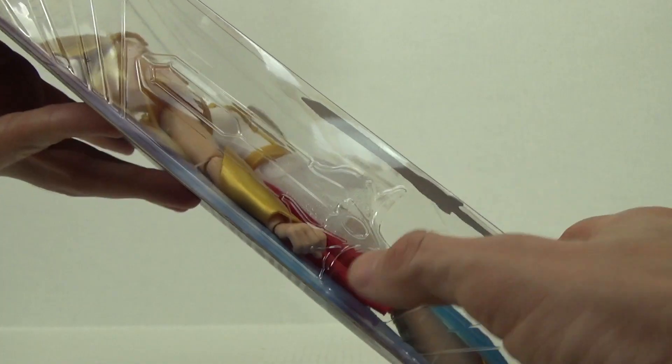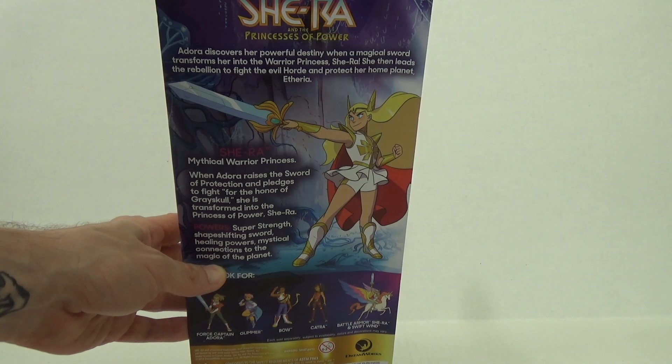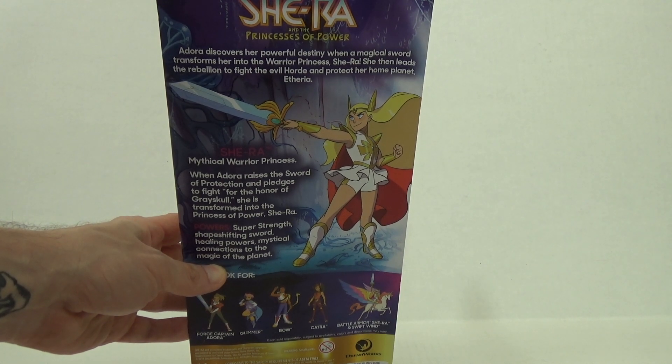She includes her Sword of Protection. The sword is also on the plastic bubble as well. Adora discovers her powerful destiny when a magical sword transforms her into the warrior princess She-Ra. She then leads the rebellion to fight the evil horde and protect her home planet Etheria.